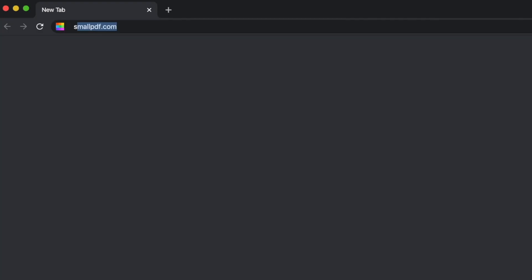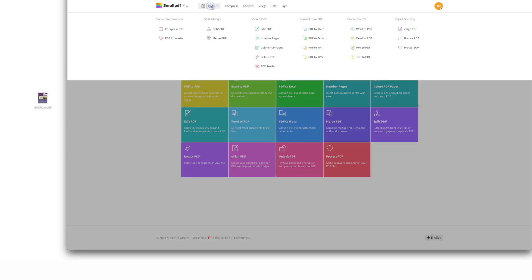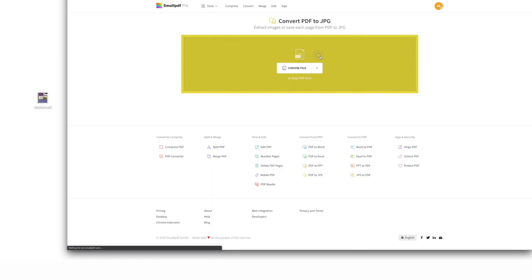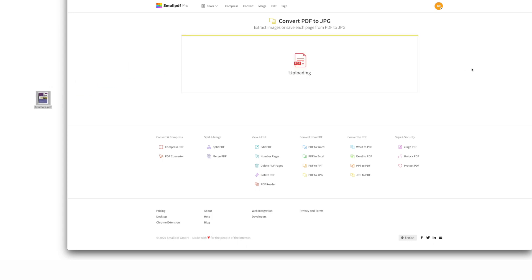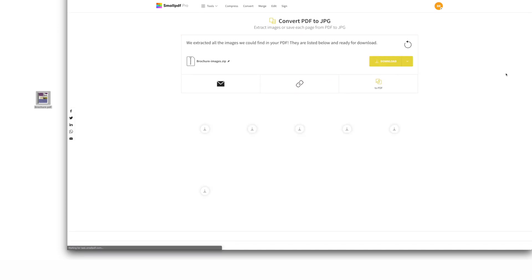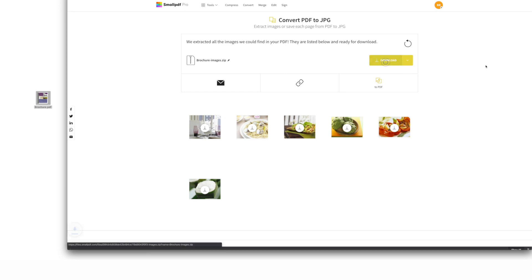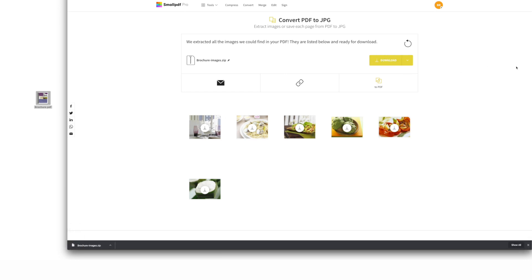Step one: go to Smallpdf.com and choose PDF to JPEG from the menu of tools. Drag and drop your PDF file into the tool, then select 'Extract single images.' In a matter of seconds, Smallpdf converts your PDF file into one or more JPEG images. Just remember to select 'Download' to save your files.